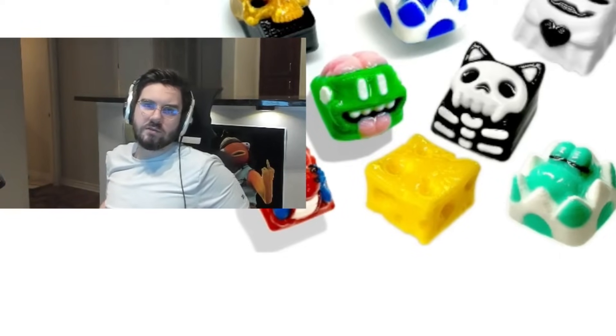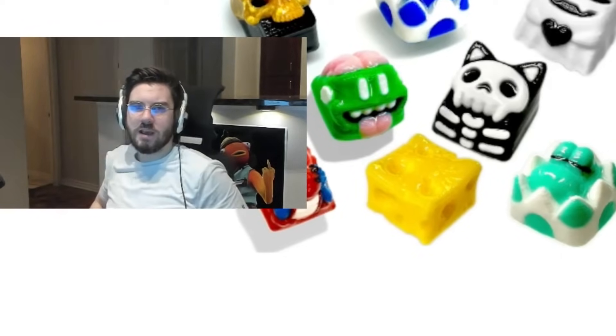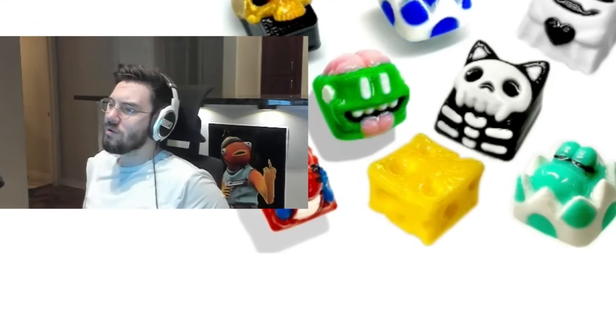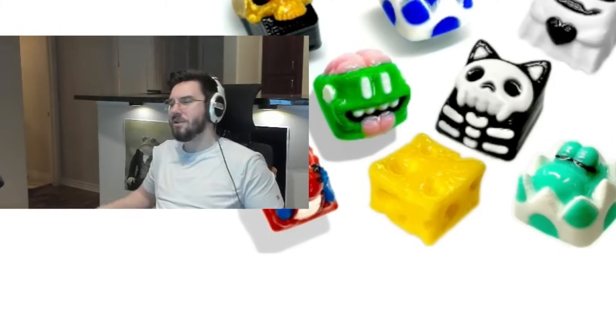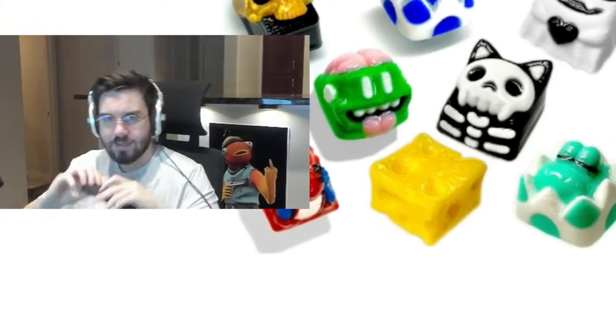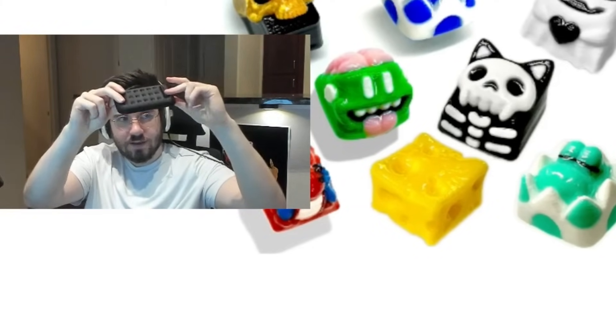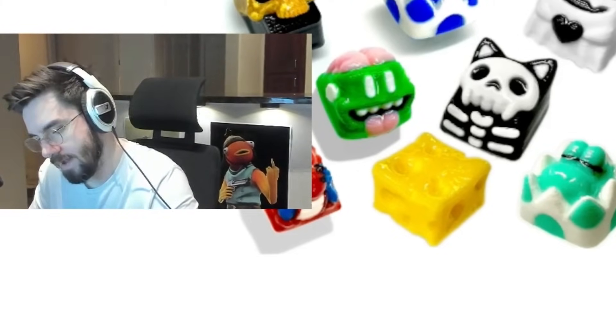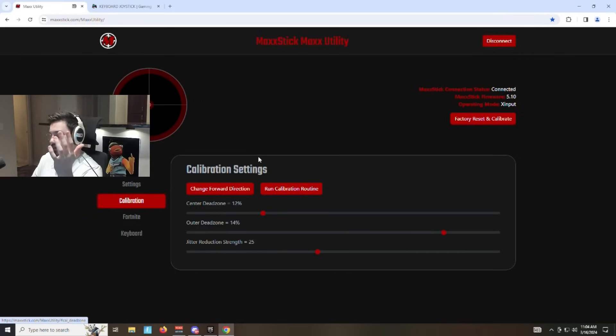Does everyone else who plays on these have their arms or wrists hurting? I feel like every other day I'm working through some pain. Maybe I'm just old. The Max Stick does come with little gel pads, but that's not doing it for me — I need way more gel. Anyway, this isn't sponsored; just giving you an update on how I'm playing.